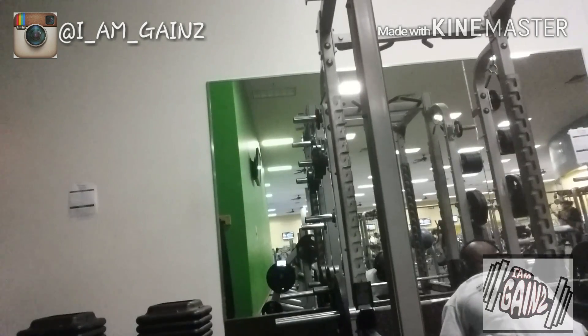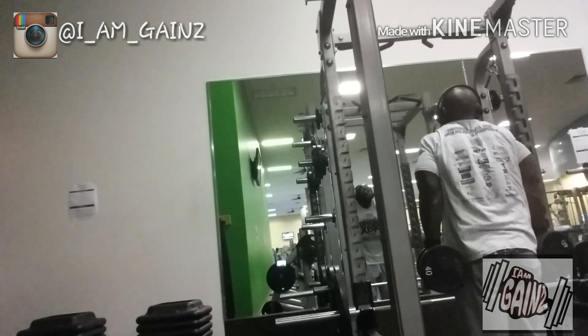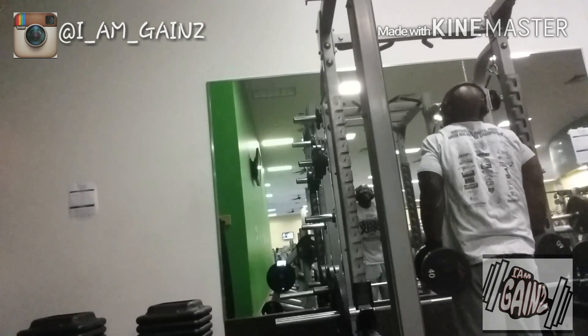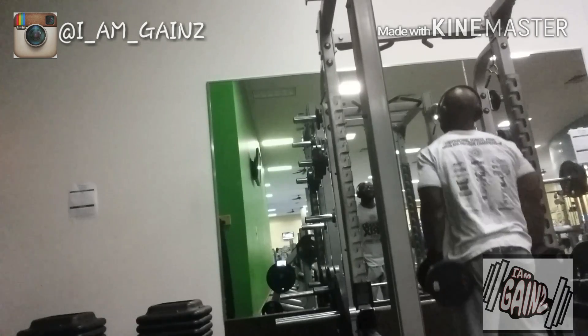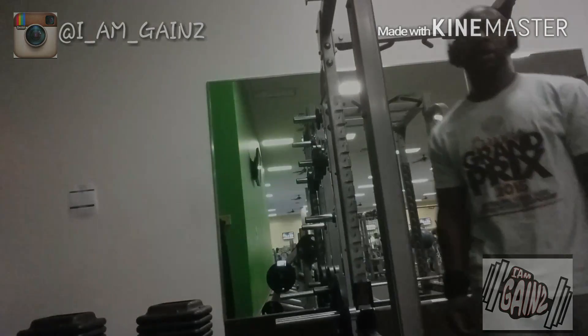Back down, grab the dumbbells, straight into it — up, squeeze. Now with this workout there was a lat portion that I did do, however the camera died. I apologize, but I will get the lat routine out for you guys. Thanks for watching — comment, subscribe, don't forget to like and share.